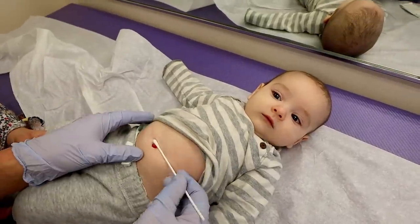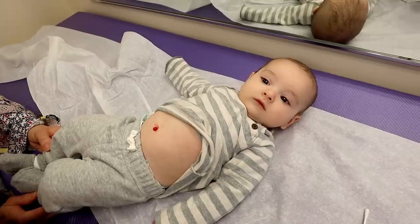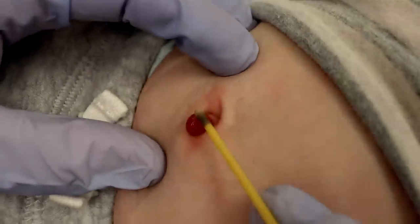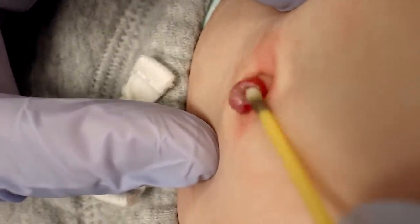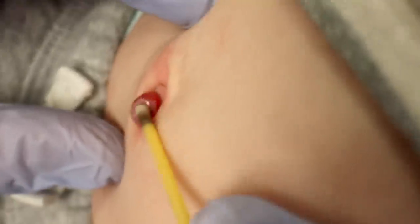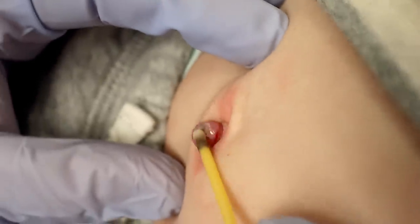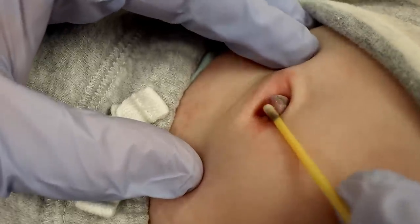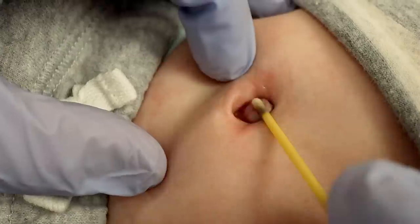I'm going to try cauterizing it first, just to see what it looks like when I do that. So we get a little silver nitrate stick and we'll just start cauterizing that. You can kind of see it blanching — whitish — as we get those blood vessels to sort of shrivel up a bit. It's hot! Sometimes silver nitrate hurts, but so far he's acting like it doesn't bother him too much.